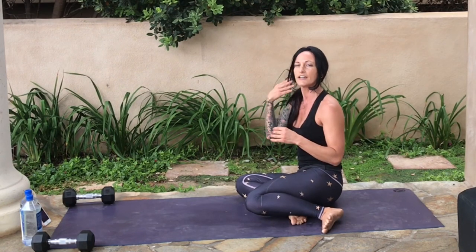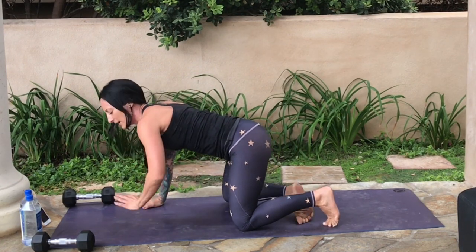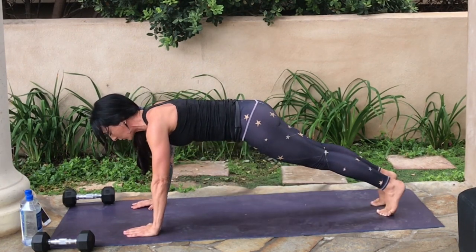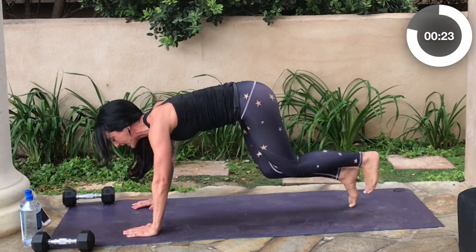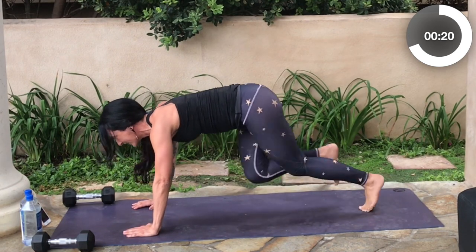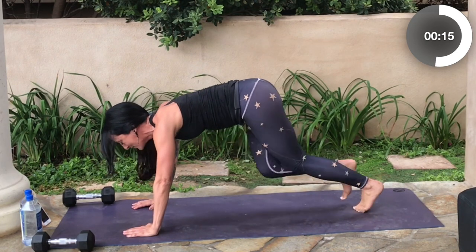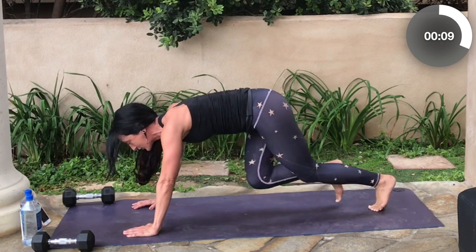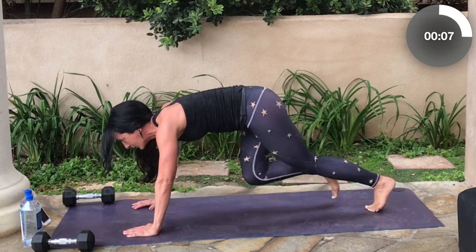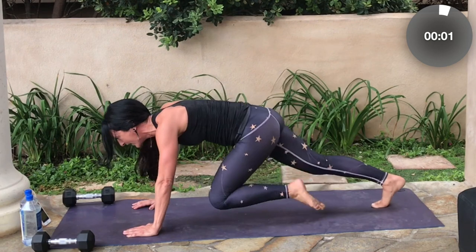Mountain climbers — here we go. Feel free to take the elevated mountain climber position on the side of your couch or box. Stable base, hands down, core tight — run those knees. It's just 30 seconds. Hold your core in tight, you've got this. Strong body — that's what you're here for. If you have a strong body, you're just getting stronger every day. Last five, four, three, two, one.